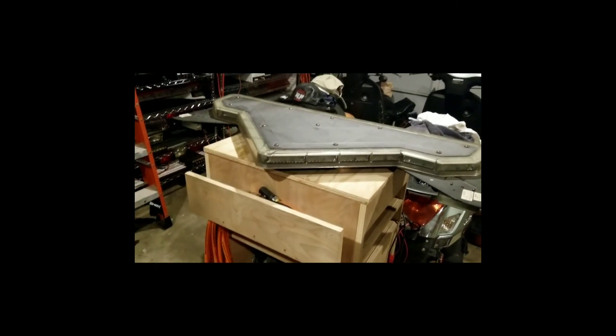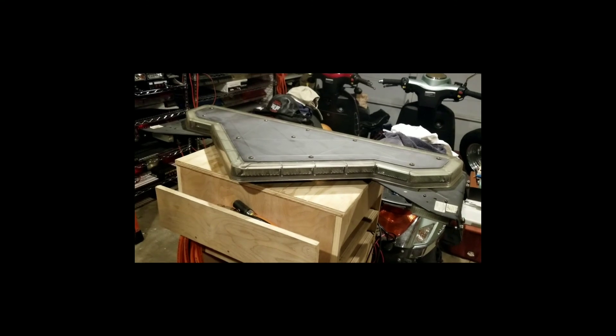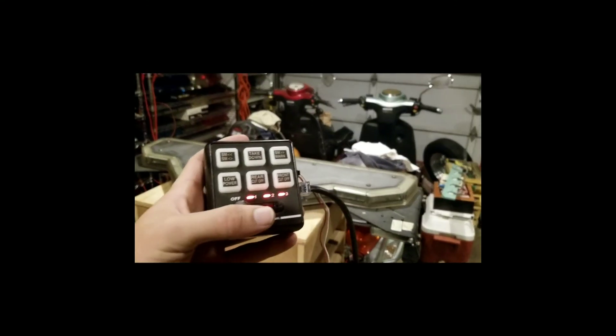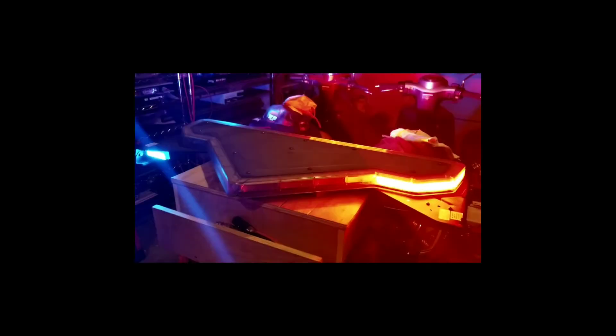Now let's showcase how to change the actual pattern on the light bar. Three buttons on the bottom — now it's ready to be programmed. Select over to mode one and use the first button to change the patterns. You can see some of the different patterns the bar is running through.